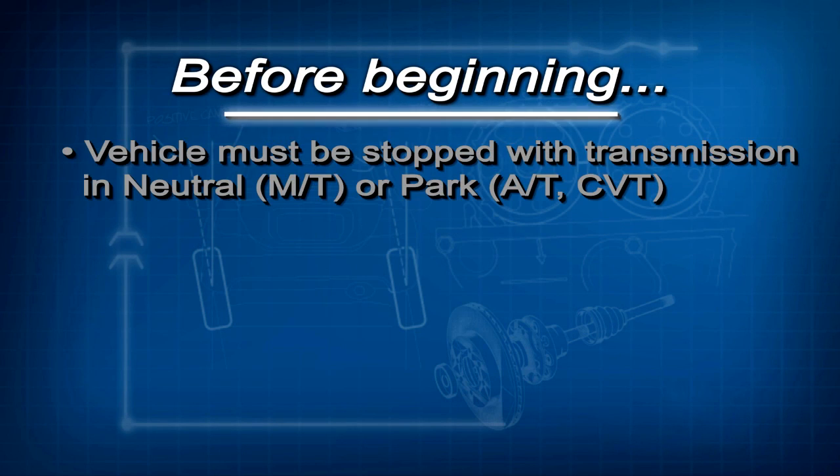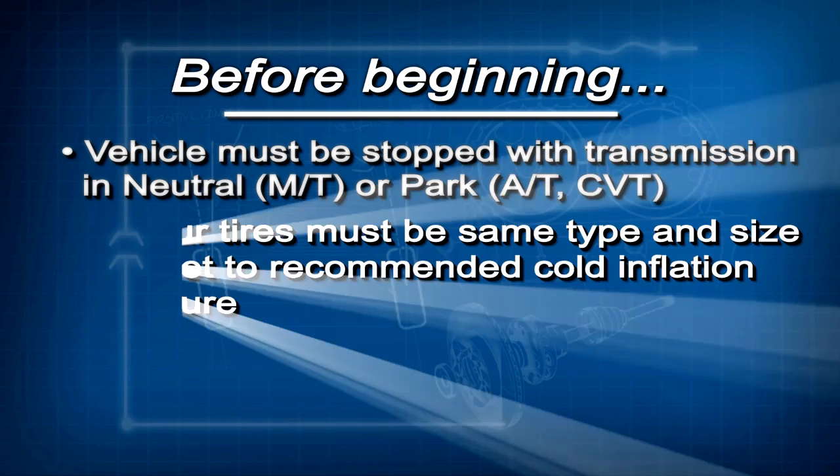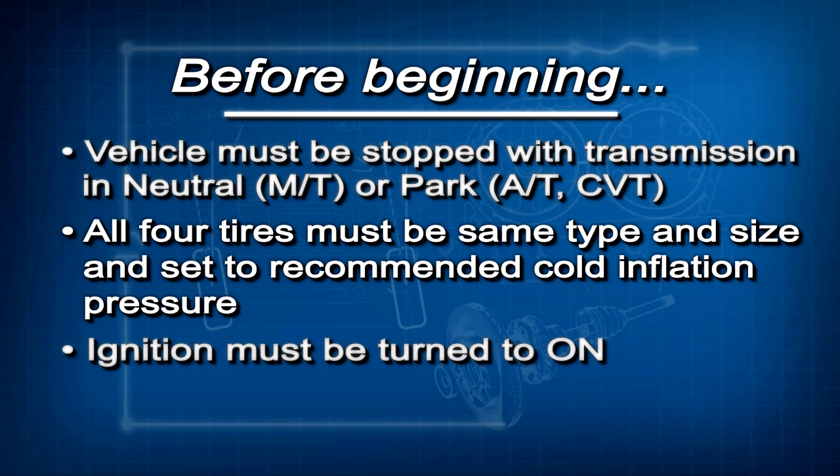Before beginning this calibration, there are a few conditions that must be met. The vehicle must be completely stopped with the transmission in neutral, if it has a manual transmission, or park, if it has automatic transmission or CVT. All four tires must be the same type and size, and they must be set to the cold inflation pressure listed on the driver's door jamb label. And finally, the ignition must be turned to on.